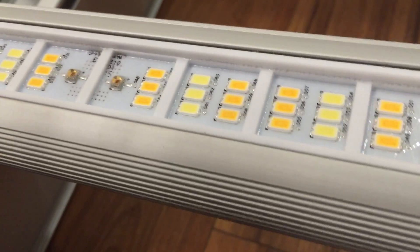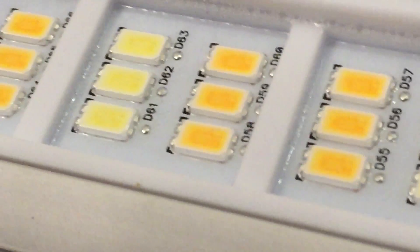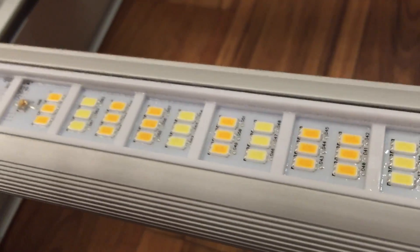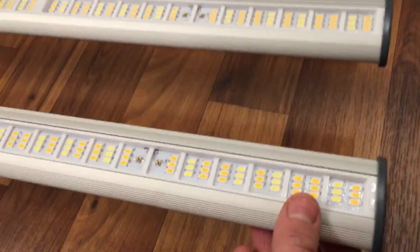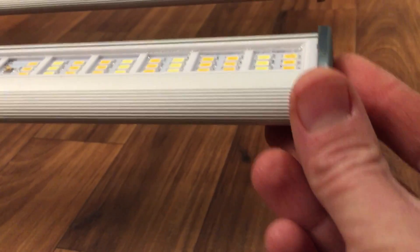On the bottom underside you can see it's got some cooling fins, although they don't really let out too much heat. Let me zoom in a little bit so you can get a closer look.